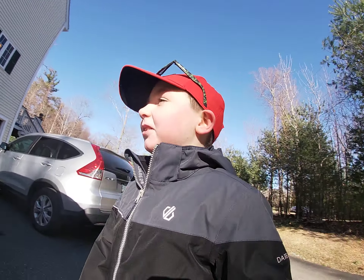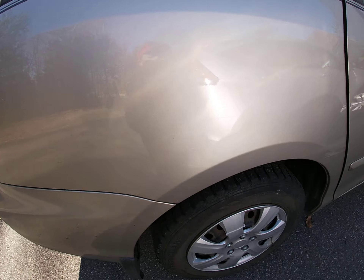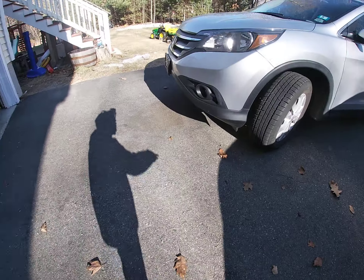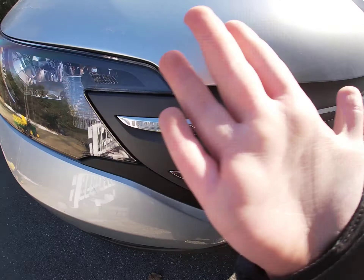The van needs a little bit of a wash — if you look in the back, it's a little smidge messy. But look at this, it's just so cool. The Honda is a little bit dirty too.